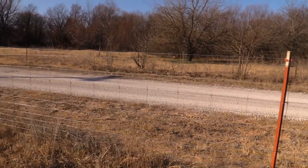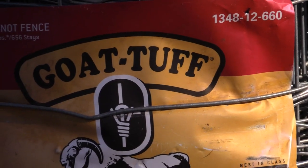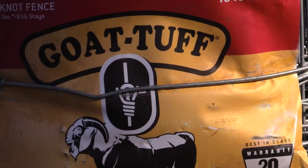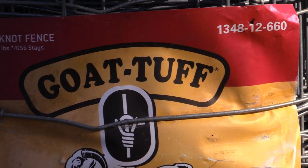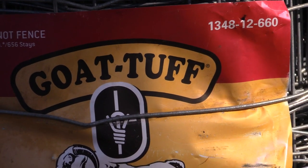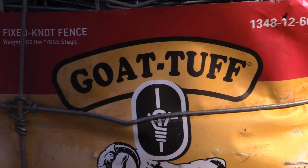This particular wire is by Stay Tough — it says Goat Tough on it, so I'm guessing that's Stay Tough, or Stay Tight, or something like that. But I know where to get it and I know to get the same stuff every time.